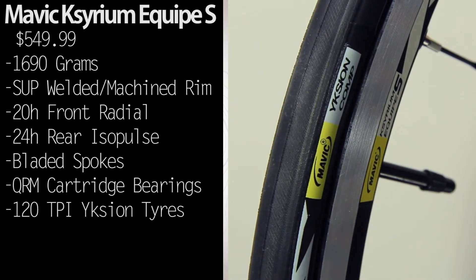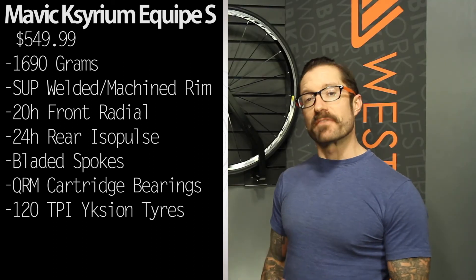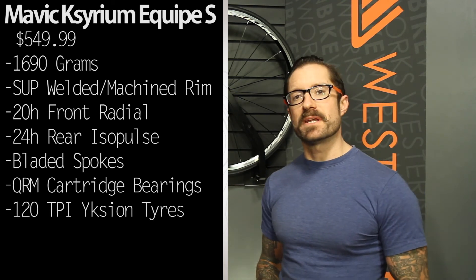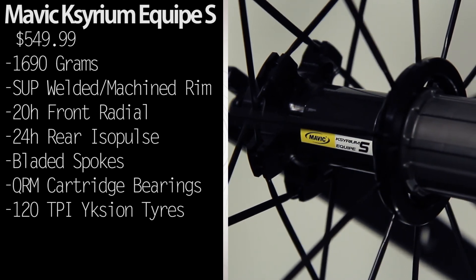Included in the purchase price is a set of Mavic's Ixion Comp tires. To maximize the performance of these wheels, they've designed tires specifically for this wheel set. Ixion Comp features a 120 TPI poly cotton casing — a nice supple tire with a great tread compound to maximize traction and handling. Comes in black, shown here, or in white.